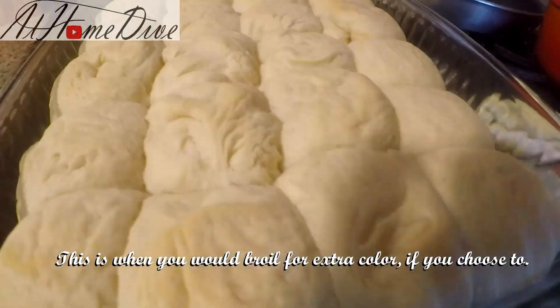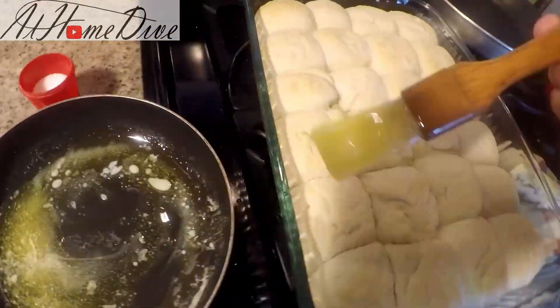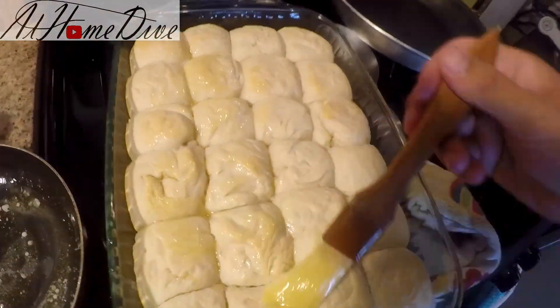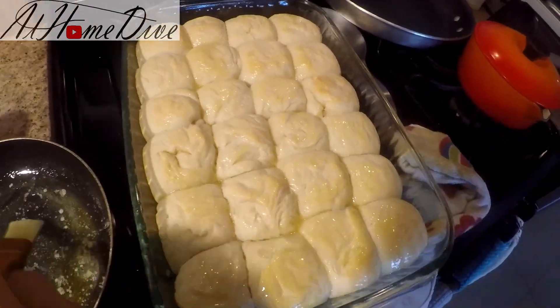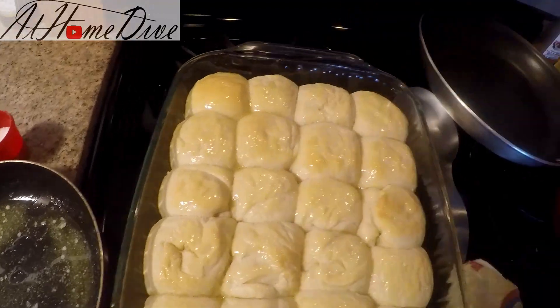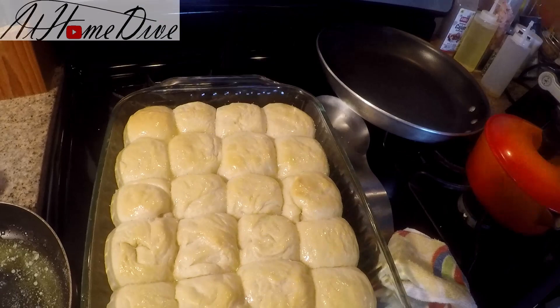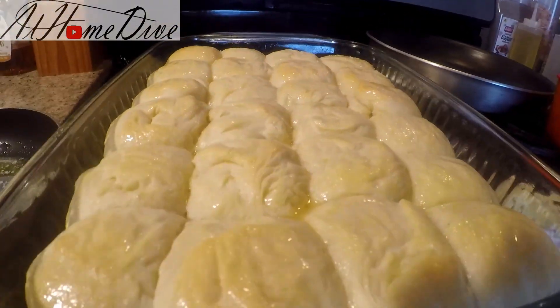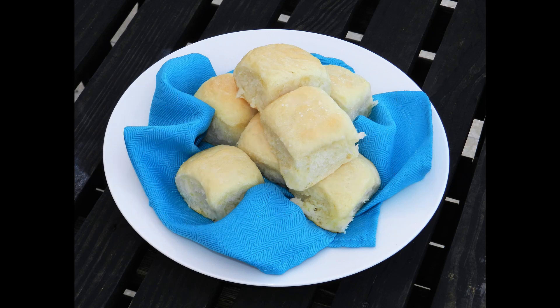We are back — the rolls are finished. As you can see, we have a nice even pan of beautiful rolls. I have the rest of my butter here and I'm just gonna brush these down really, really well. Then I'm gonna finish them off with a good bit of salt to give them that nice little extra crunch and salty goodness. There you have it — that's how you make dinner rolls. Comment below and let me know how yours turn out. Thank you so much for watching. If you liked the video, be sure to subscribe. Have a great day.